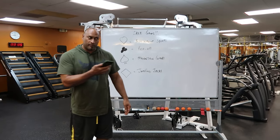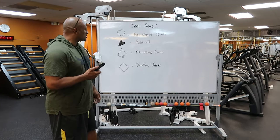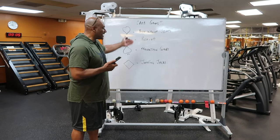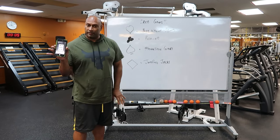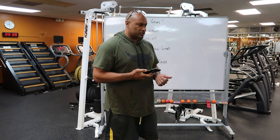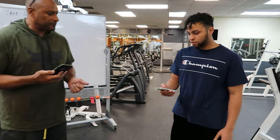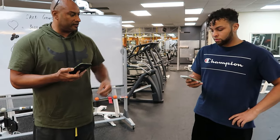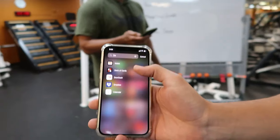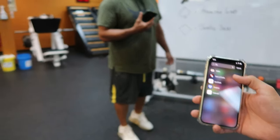We're making it interactive whereby these two participants will choose what exercise is going to happen next — they just have to flip a card. For the card game, the first thing you need to do is choose an app, and the app that we use here is called Deck of Cards.